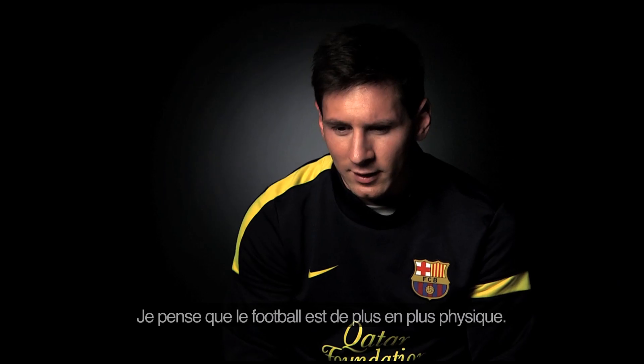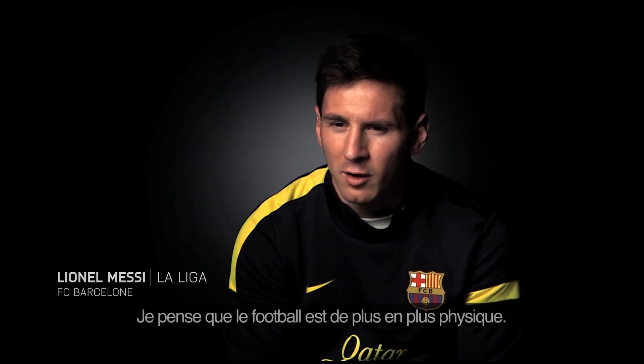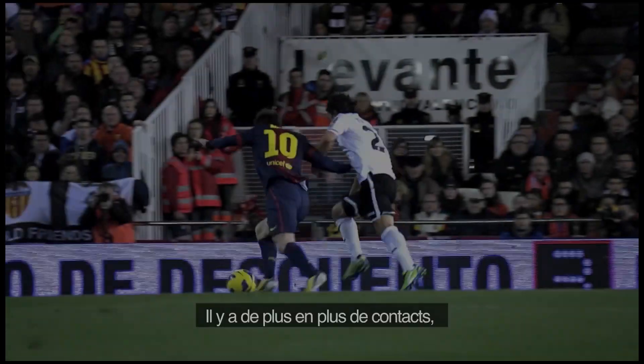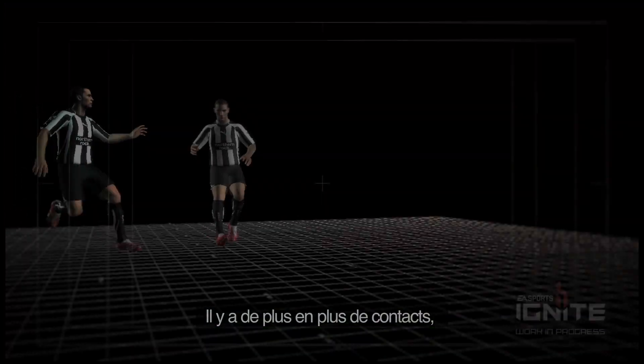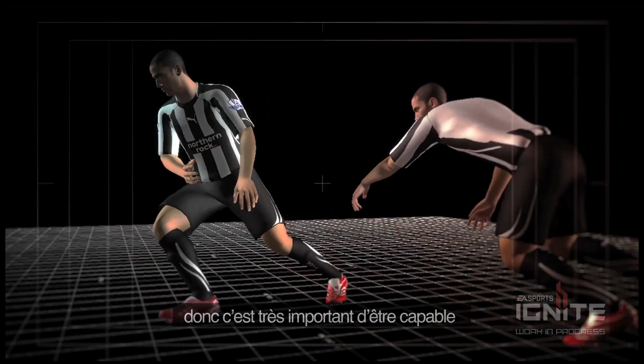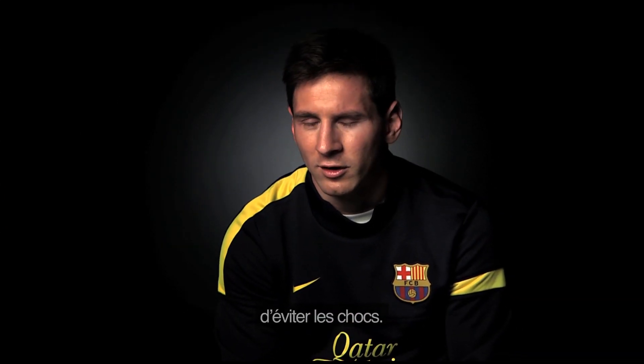I think that today football is more physical and more contact. I think having a good physical preparation and being agile at the moment to try to avoid physical contact is important.